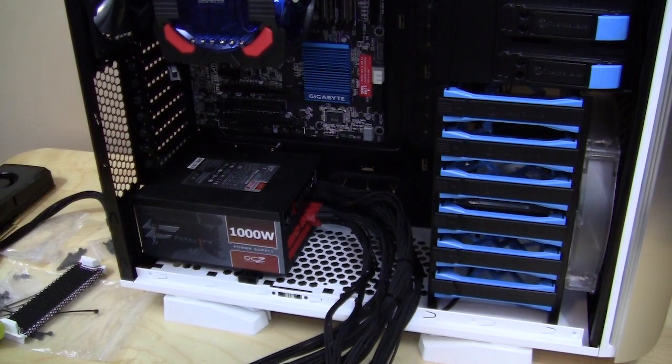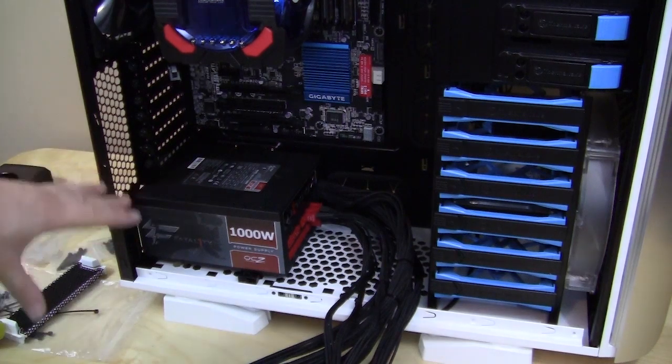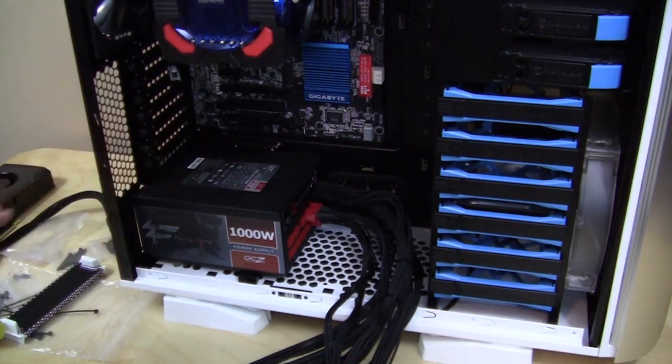Power supply installation was actually harder than expected. It took me four or five tries to get the power supply to line up correctly. There is a little lip in the back that you have to lift the power supply over, but even then it still wasn't lining up with the back. This is another oversight by Thermaltake — this should be extremely easy to do. Having installed power supplies in probably over 100 cases, this one just didn't work out great and can be very frustrating for the user.